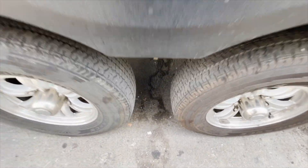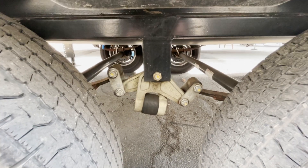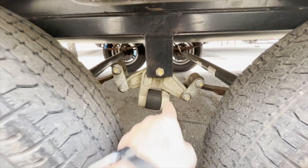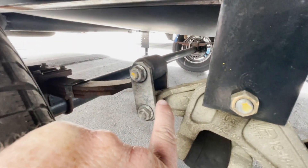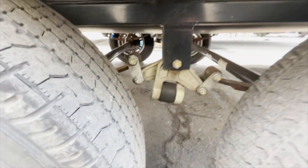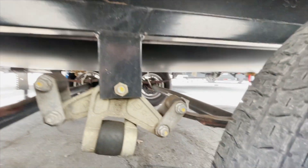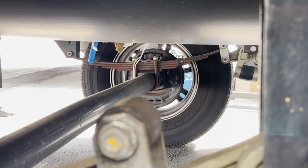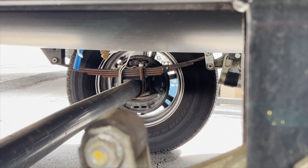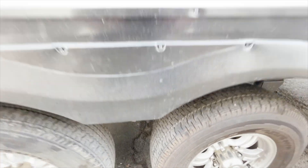Obviously we're looking at tires. We can see that they're wearing — this one's wearing a little bit funny. A lot of times I look at the equalizers to see if it has the Dexter Easy Flex equalizer on it and what shackle links they put on it. As you can see, they put the thin shackle links on it, and they make a kit that has the bigger ones. I'm also looking at the springs to see if they look flat or not — that one kind of looks a little flat to me, but I'll check it out more thoroughly and take some measurements.